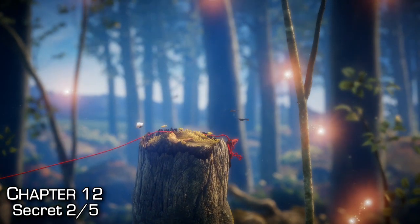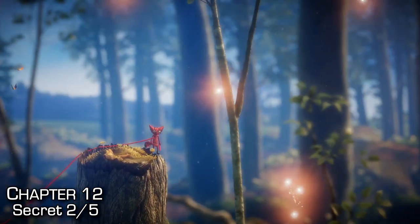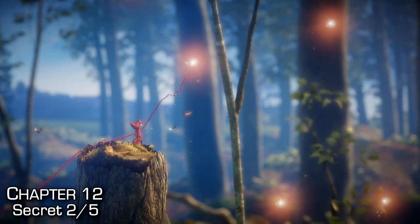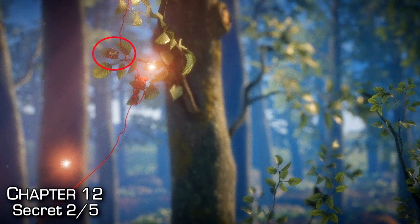A little bit later, you'll come to a chopped tree that you have to get over. Get to the very top of the tree, then swing up and to the right and use the orbs to combo up this tree. Right there on a branch is your second secret.